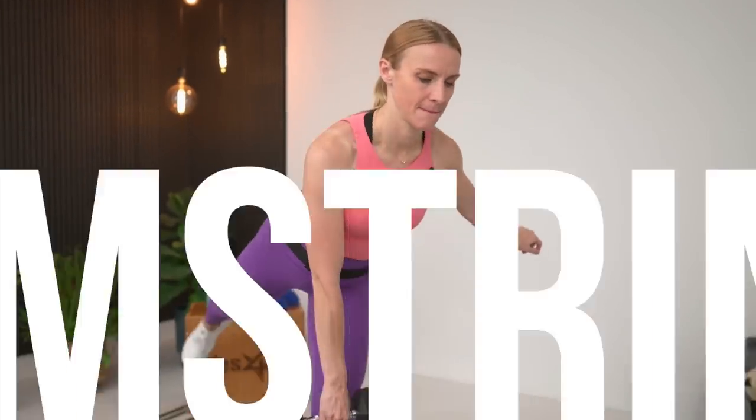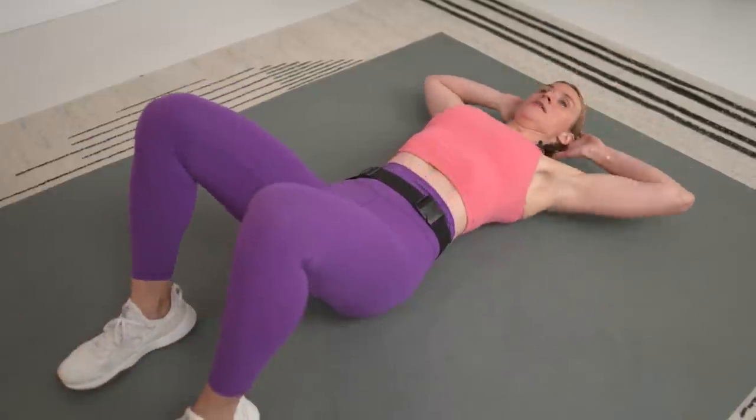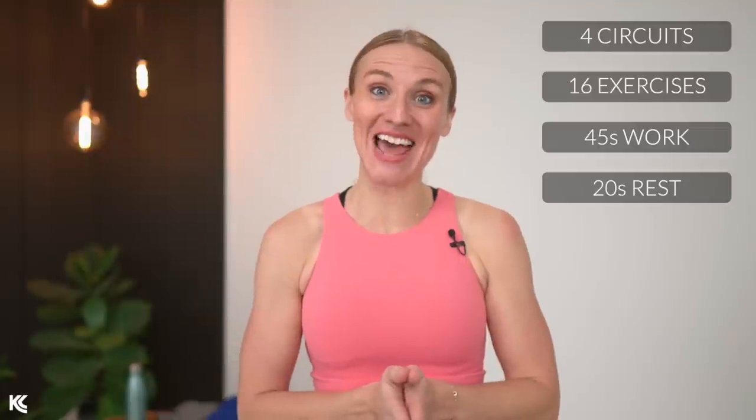We are building the quadriceps, hamstrings, and glutes plus abs with this circuit style strength session today. Get your water bottle, get your towel, get your weight, and let's get strong.